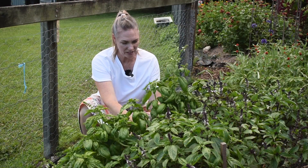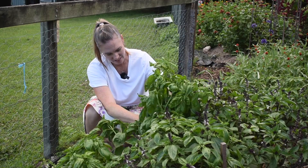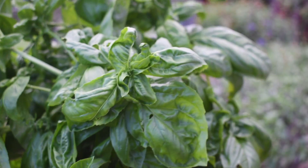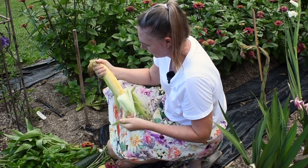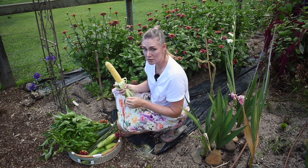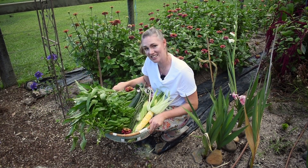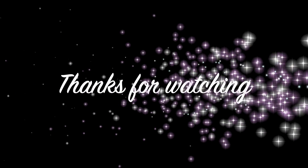I'll just harvest a little bit more here in the market garden and then that should be enough, hopefully. The corn's been really awesome — I'm really happy with the sweet corn. I'm going to take this corn in, take these veggies in and get dinner sorted. Let's get started.